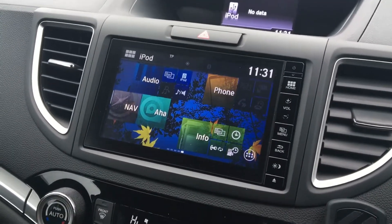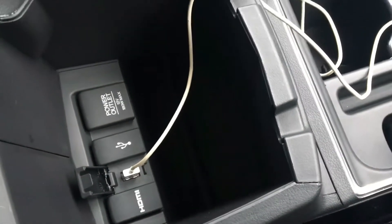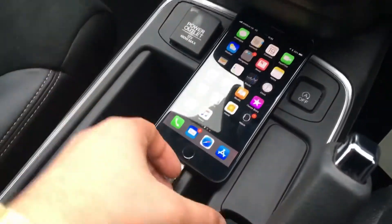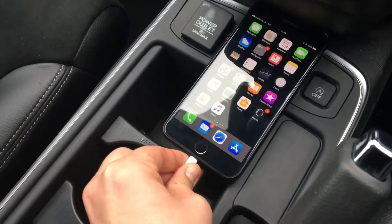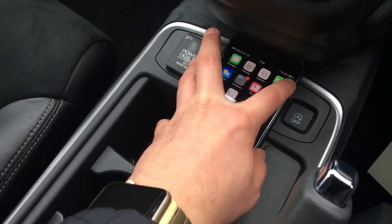The first thing I want to do is connect the phone itself. Using the cable the phone came with, connect it into the USB port, which in the CR-V is in the central glove box armrest area, and then connect the other end to your phone. We're using an Apple device here, and you'll see first of all that it will charge the phone.